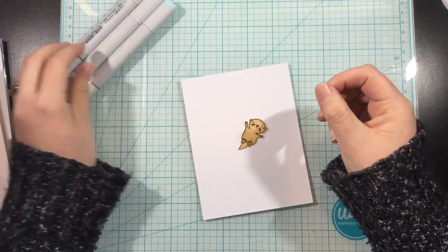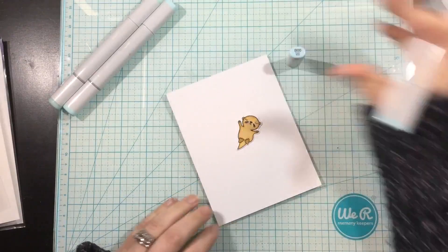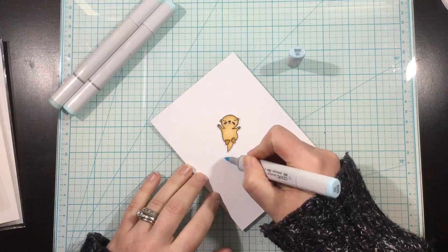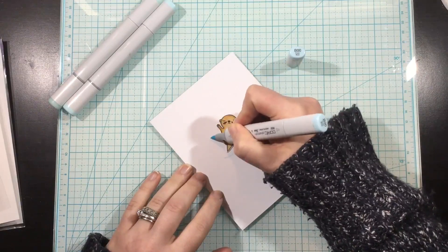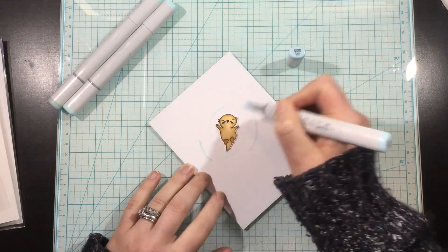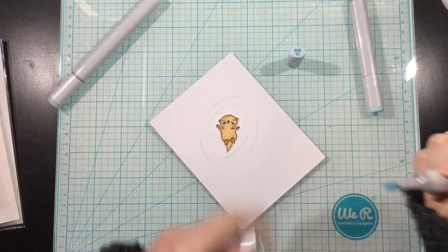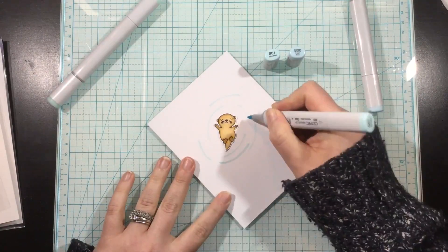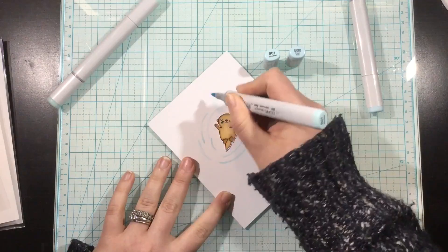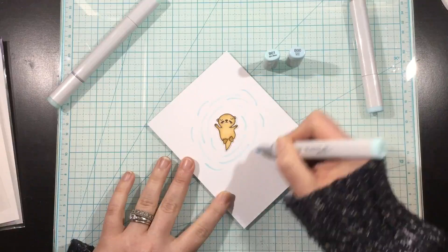I liked how that little critter was kind of popped up out of the water and the water was rippling around him. When I looked at this otter from the Otterly Lovable stamp set, I thought he looks like he should be floating in water, but there wasn't really a stamp that was big enough for him to float in. Recently I've been enjoying creating and doodling my own backgrounds, so I thought I'd try little ripples in a pond coming out from around him.